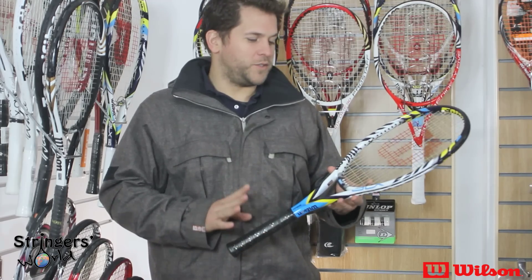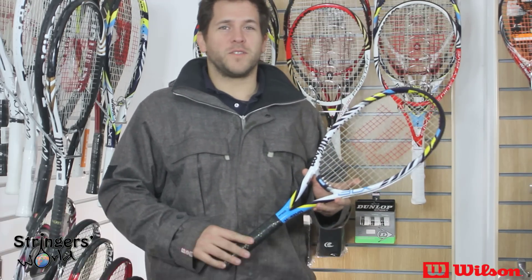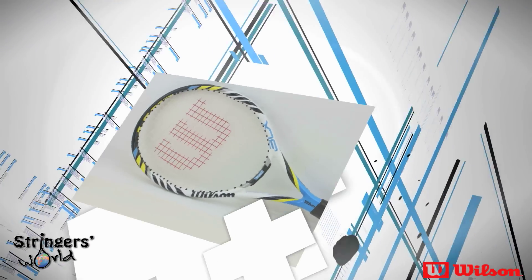Hi, welcome to Stringers World. This is the new Wilson BLX Envy. It's got a 100 square inch head size, 16 by 20 string pattern, and comes in at 267 grams in a standard 27 inch length.